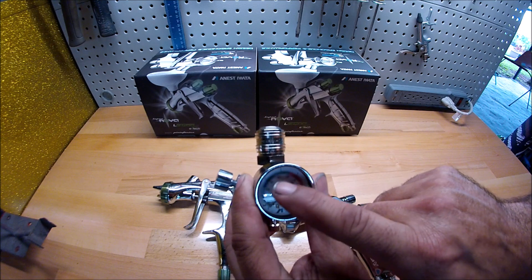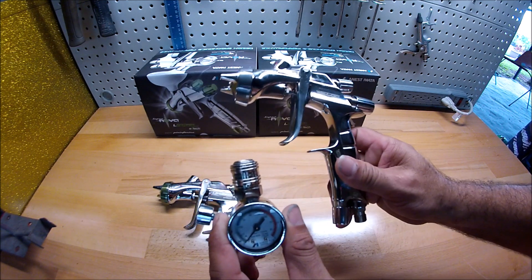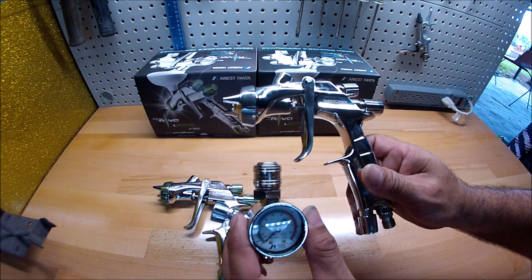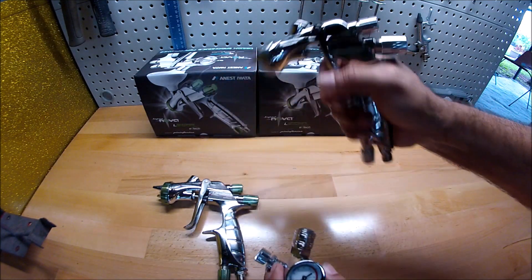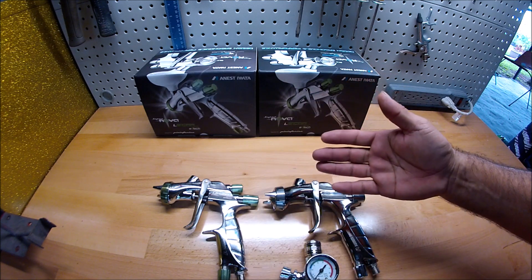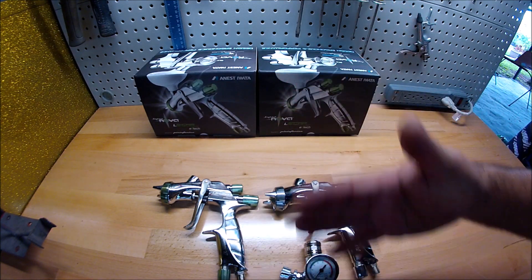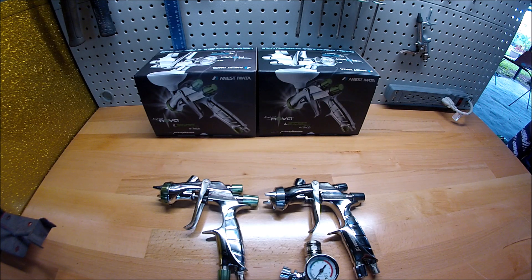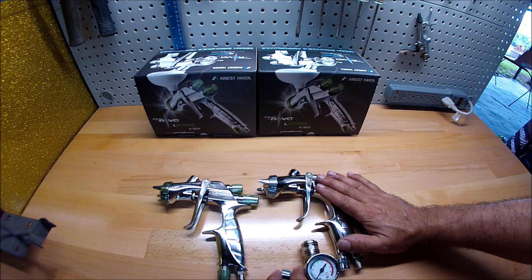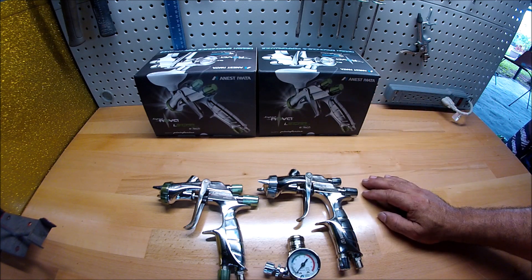On the regulator I usually go 35 PSI for the clear — not for the paint, for the clear. Once connected I'm ready to shoot. It'll give me the clear as smooth as it can be and I won't have any orange peel. That's the perfect setting for this gun.